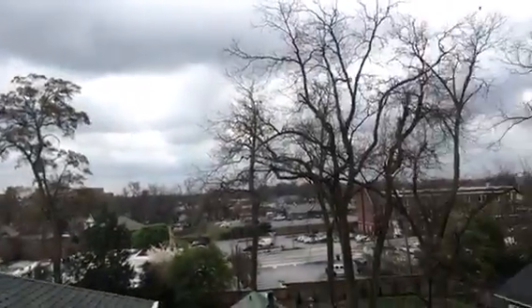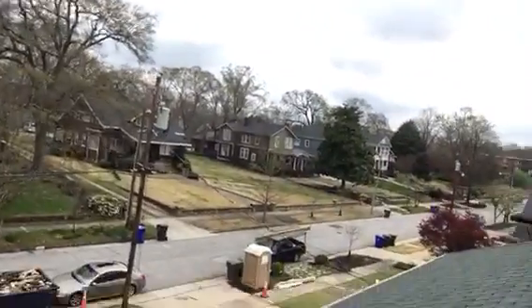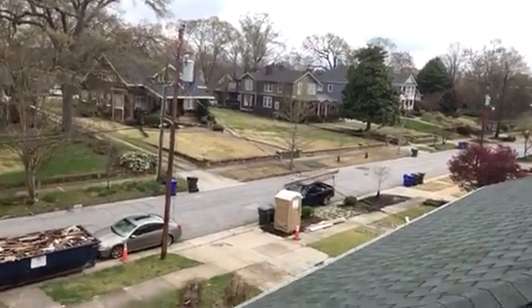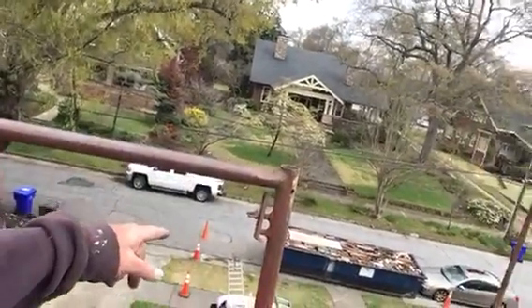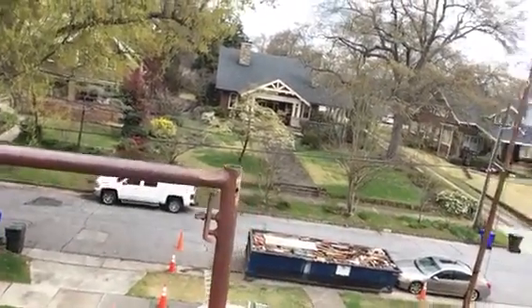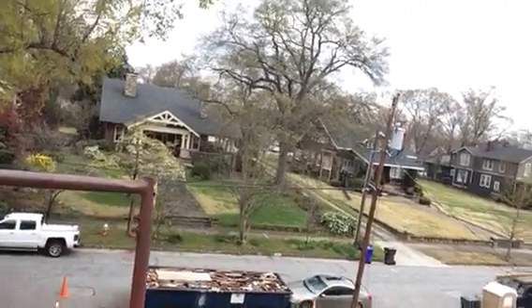This is the skyline of Greenville, and this is Earl Street, which is in the historical district of Greenville — you have to be careful there. That's about the fifth or sixth dumpster they've had for this house, because they started demoing about three months ago.